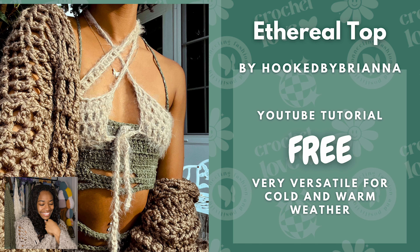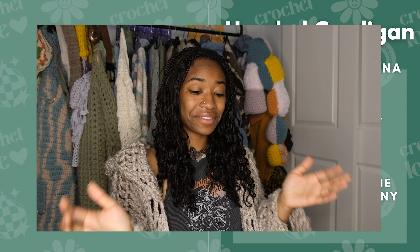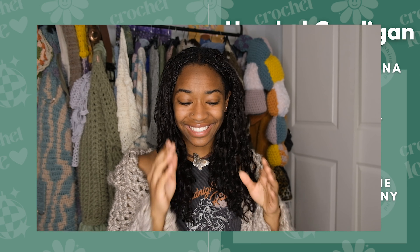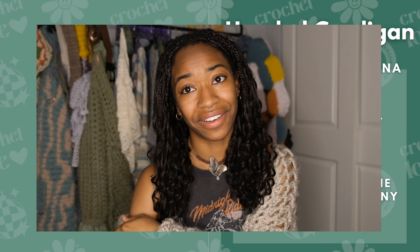I always have to throw my stuff in there — we have the Ethereal Top by me. It's a free YouTube tutorial and it's very versatile for cold and warm weather, so you can wear a long sleeve shirt under it or just wear it as is. And then we also have this hooded cardigan, which is also a free YouTube tutorial. It has a hood in the back — highly recommend it. It's super easy too and pairs well with the Ethereal Top and any other outfits.